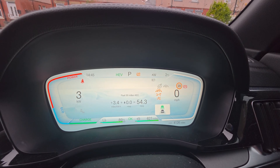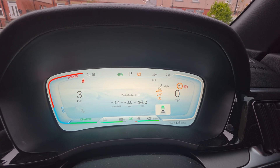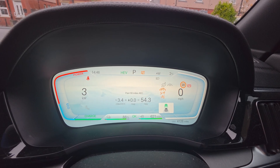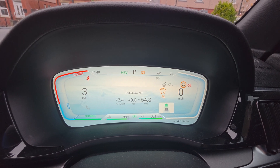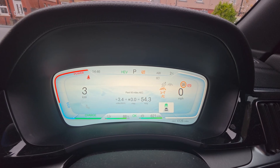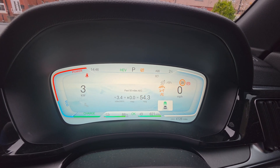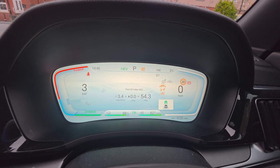Just a quick video — I made it because I've seen questions in groups asking what snow mode does. Thank you to everyone who has subscribed, liked, and commented on my videos. I'm not a professional by any means, just a regular guy trying to help you out. Thank you and I'll see you in the next one.